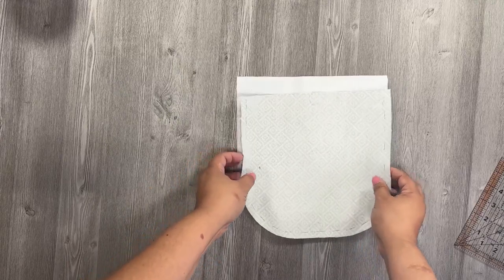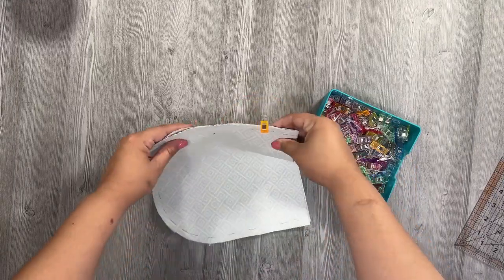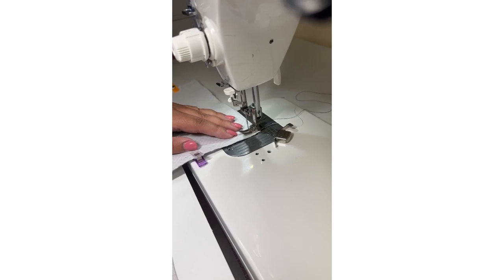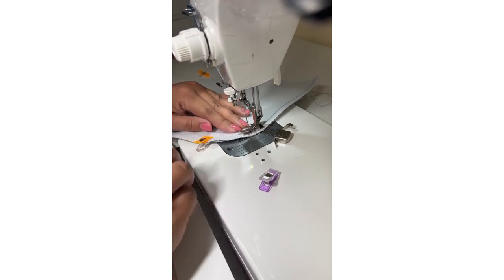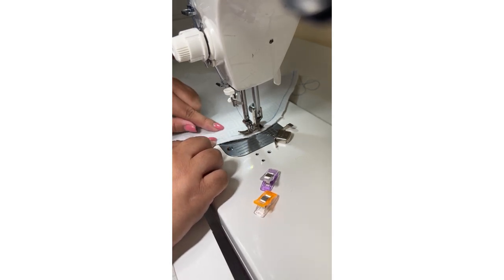Take the two flap pieces — exterior and lining — and join them right sides together. Use clips or pins to keep the fabric together, then stitch along the sides and bottom of the flap following the seam allowance, but leave the top open. Secure your stitching by backstitching at the beginning and end. Take your time going through the curves, and be careful not to stitch over the magnetic snaps — following your seam allowance should keep you safe.